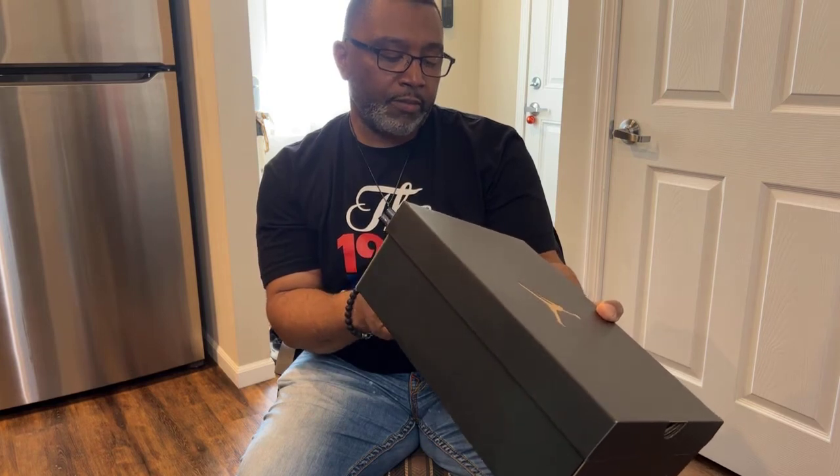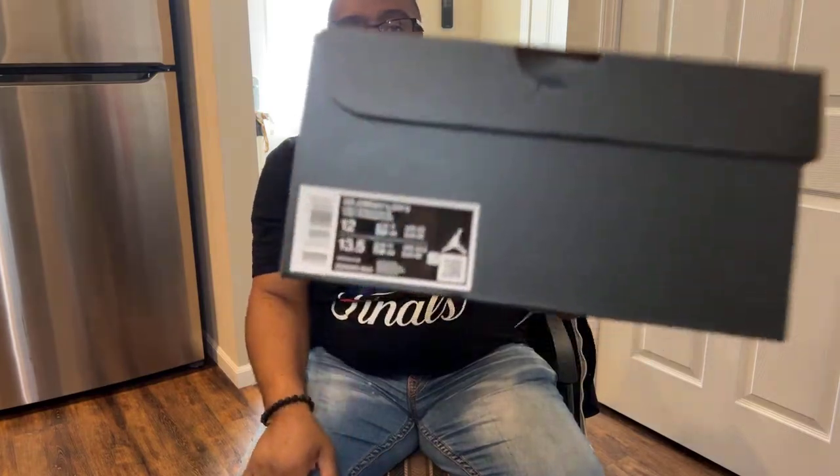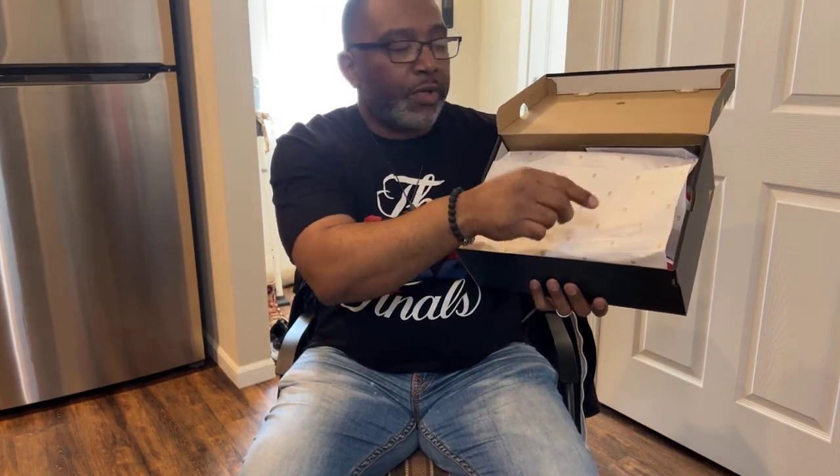It's the Jordan One Low G Varsity Red, Black and White — this is my size so I'm not gonna get rid of these. I'm gonna pop the lid back and as you can see, you're welcomed with the standard Jordan paper with number 23 all over it. I also got a card from Nike which tells me about the warranty information — either a one-year warranty or a two-year limited waterproof warranty.